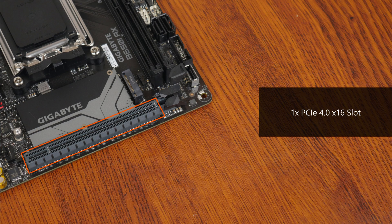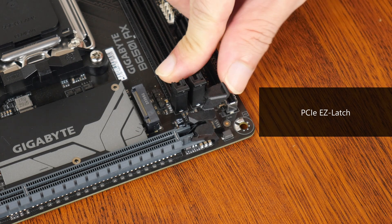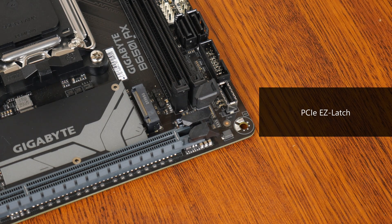In the expansion slot department, the B650i AX comes with a single PCIe 4.0 x16 slot for a graphics card, where the said slot comes with the PCIe Easy Latch feature. PCIe Easy Latch is essentially an oversized graphics card retention tab which allows you to remove a graphics card from the motherboard in a completed PC build with ease.